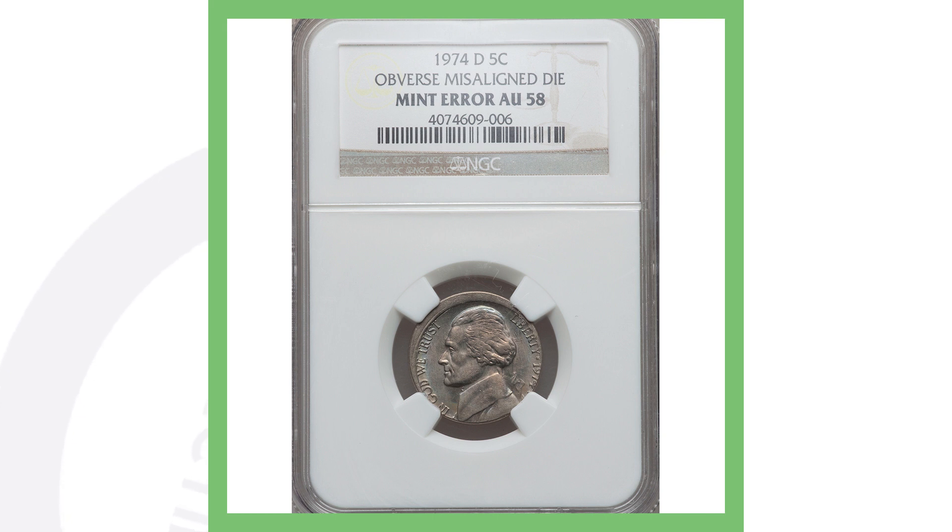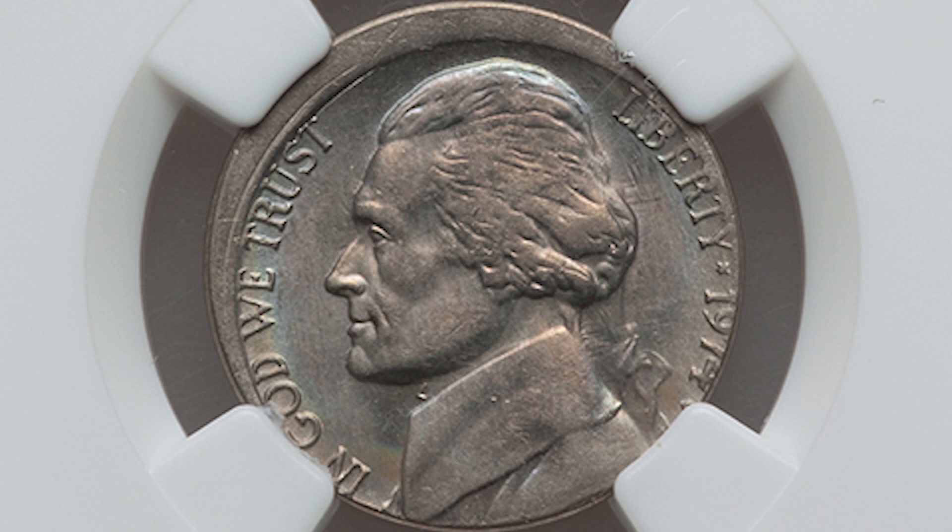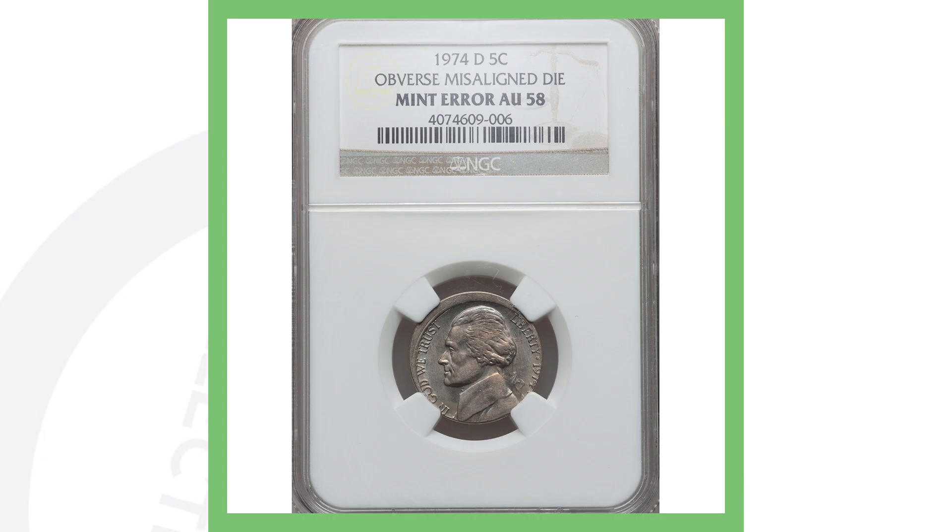Next up is a 1974 Denver-minted Jefferson nickel with a misaligned obverse. You can see the misalignment most noticeably at the top left of the coin. It doesn't add a huge amount of value, but it's definitely a cool coin to come across and add to your collection — it sold for over thirty dollars, so five cents turned into thirty dollars.